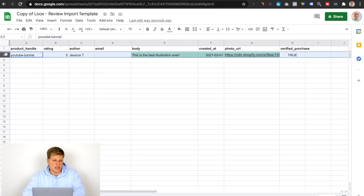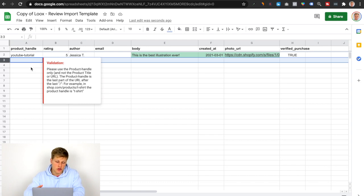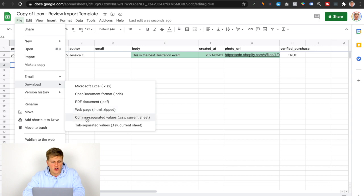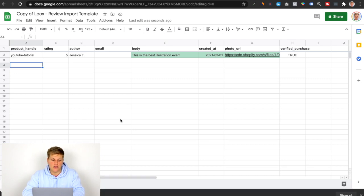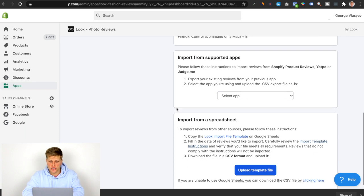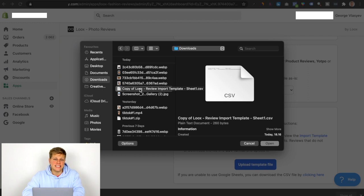You can repeat this process over and over — you can do as many reviews as you'd like. For the sake of this tutorial, I'm just going to keep it at one. Then you want to click File, Download, and choose Comma Separated Values — a CSV sheet. Click download and it's going to be downloaded. Next, go back to Loox, click 'Upload Template File,' find that CSV, and click Open. That's pretty much it.